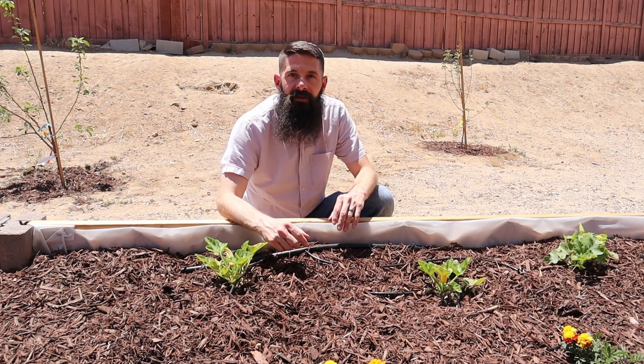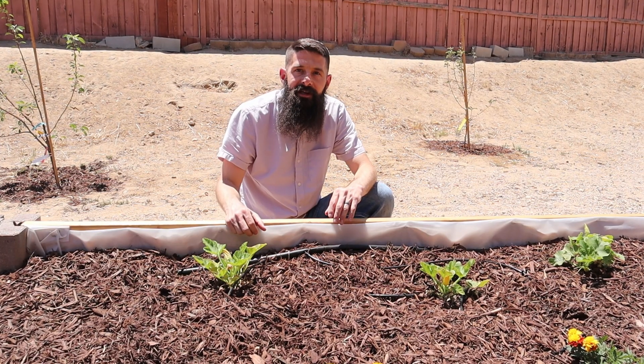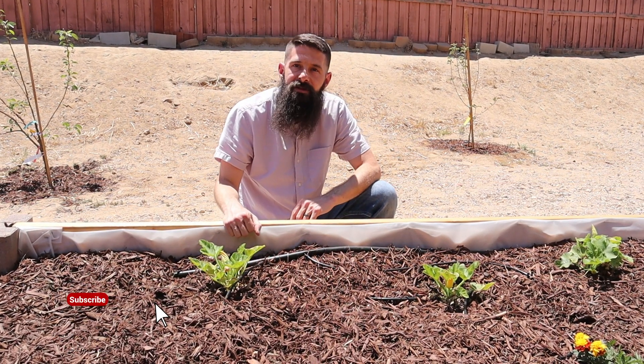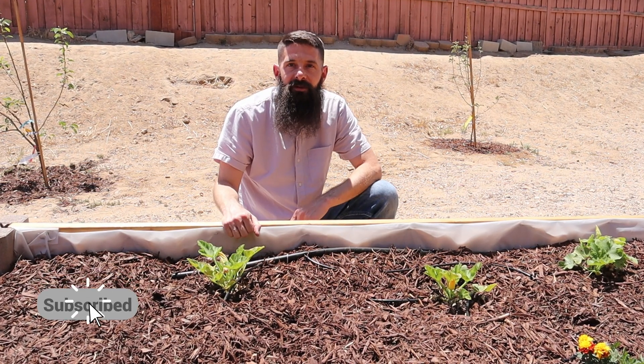Thanks for joining me. Whether you're a new viewer or a returning subscriber, I'm glad you're here. This is In The Garden, where I share tips and tools to help new gardeners be successful in backyard vegetable gardening.